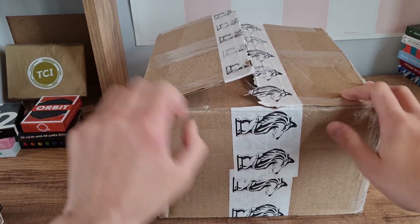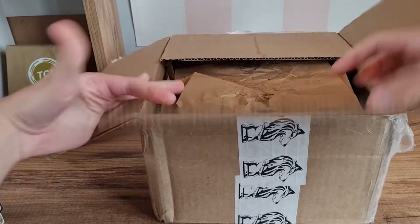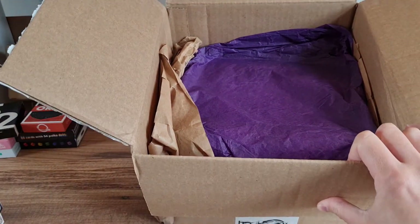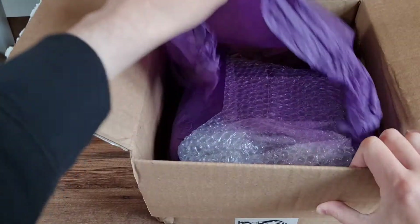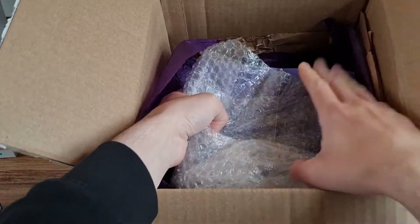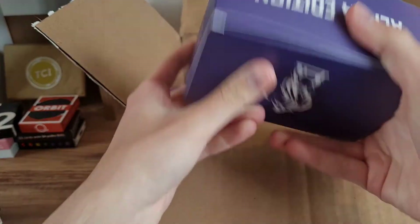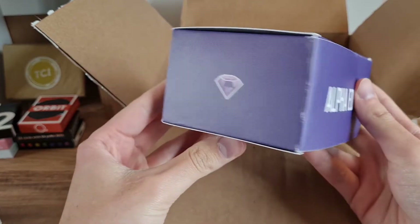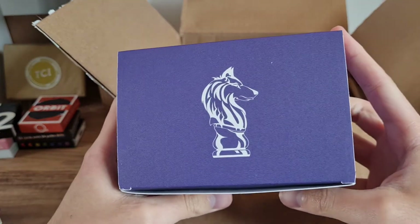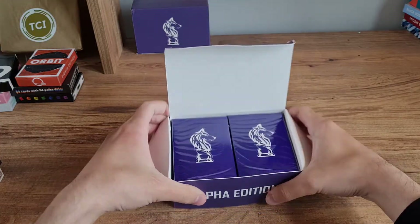We've got the Canis Lupus logo with some branded tape, which looks really good — big fan of that. Inside, it looks like we've got a little bit of custom wrapping as well: nice purple tissue paper to match the deck of cards. We've got ourselves some brick boxes, which is a nice surprise. So the Canis Lupus — this is the Alpha Edition — it looks like there might be some more decks on the way as well.